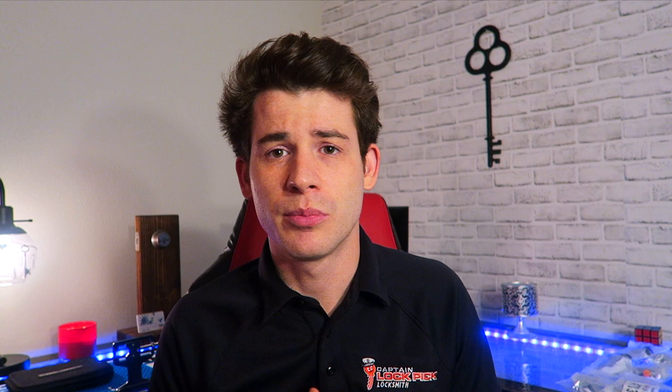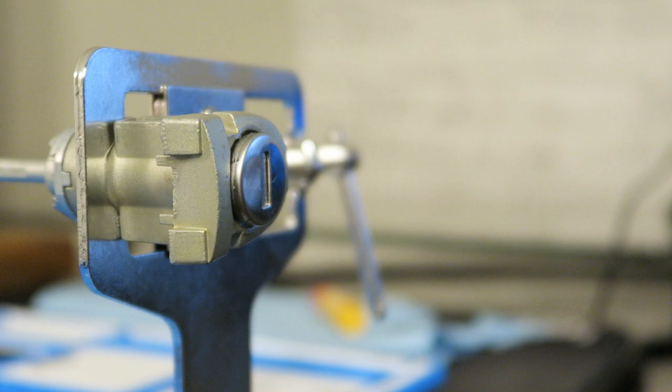Without further ado, let's jump right into it. Let me switch the camera over and show you what I do to prep the lock for the smoothest leashy tool experience. So the first thing we're going to do to prep this lock for picking is spray some lubrication in there.